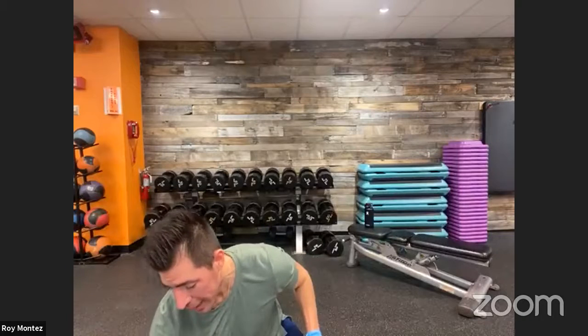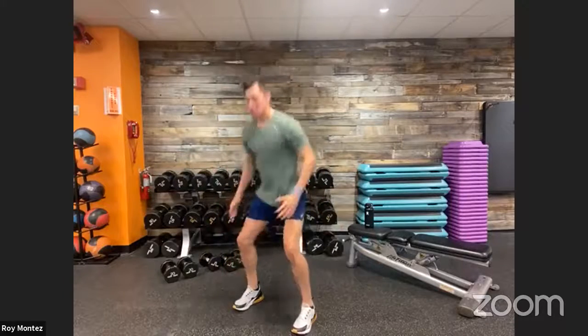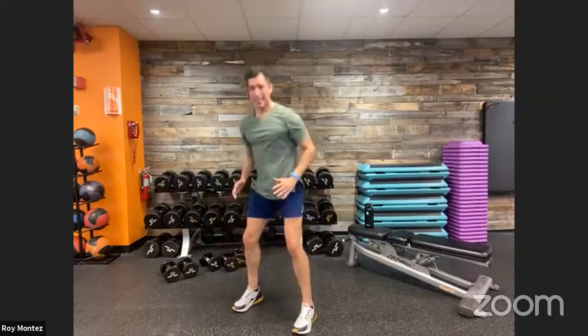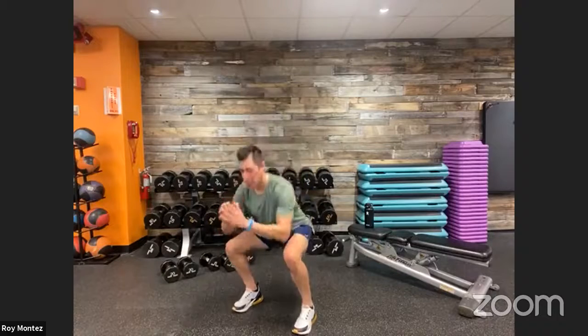We are back for round four — our final round. Squat pulses are up. Keep working, find that tempo — round four. Twenty seconds of rest, then we go into our T push-ups here for the last and final round.